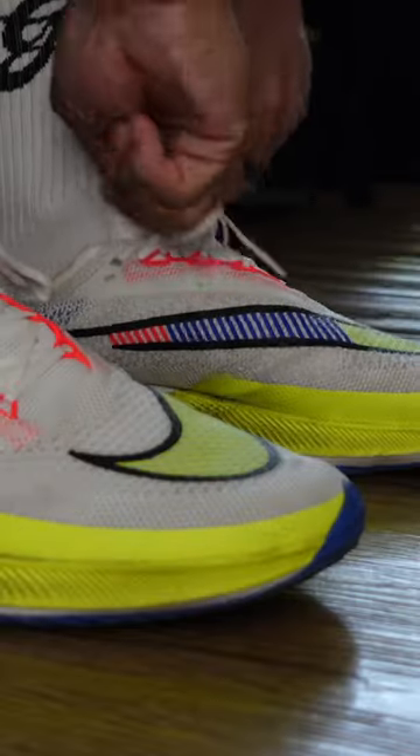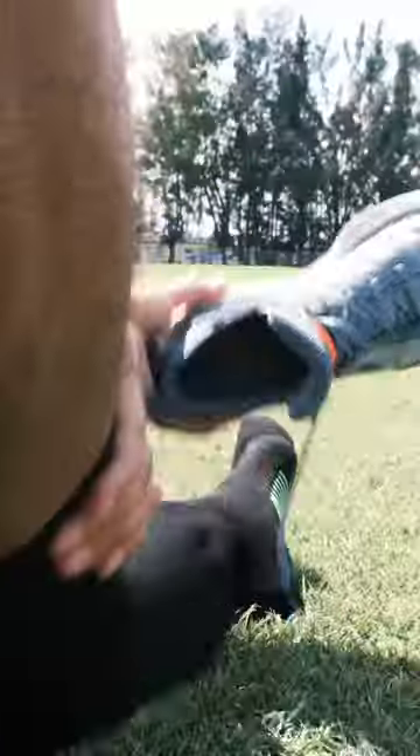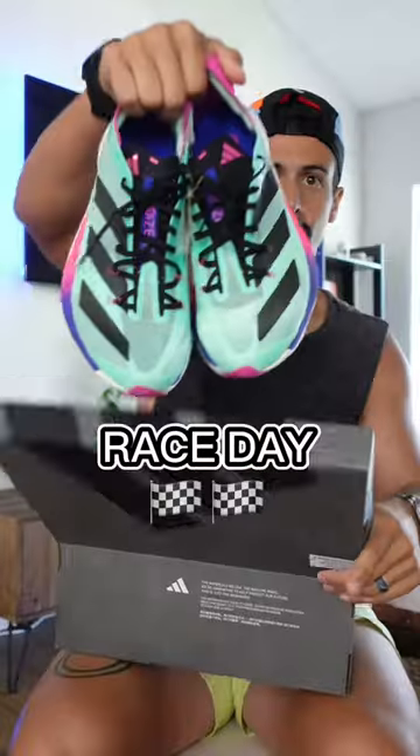Try to have a rotation — usually a pair for easy miles, whether it be short miles or long miles, a pair for speed workouts, and a pair for race day.